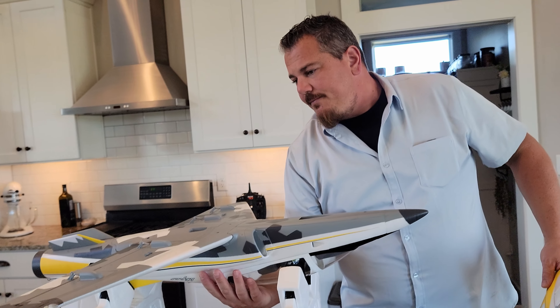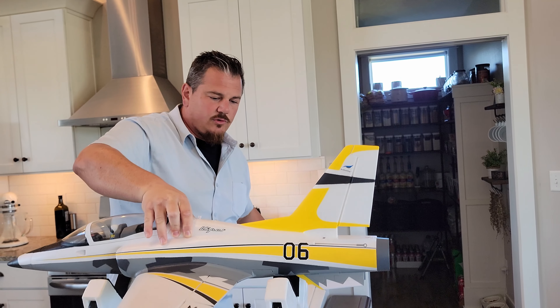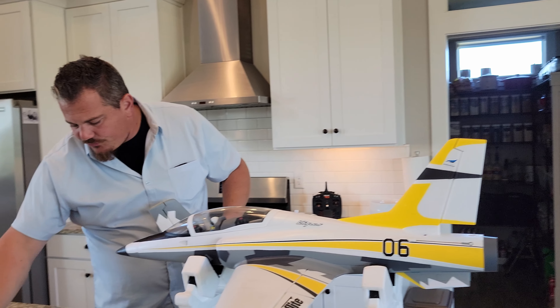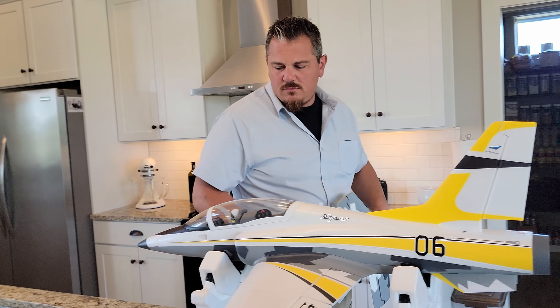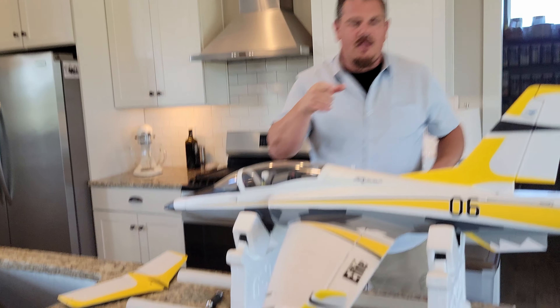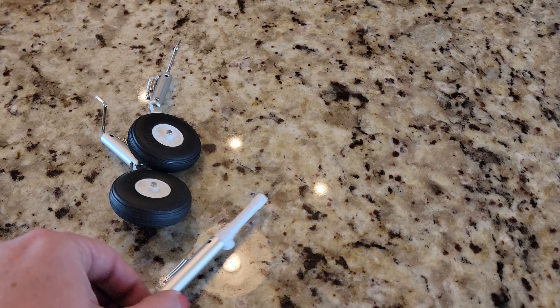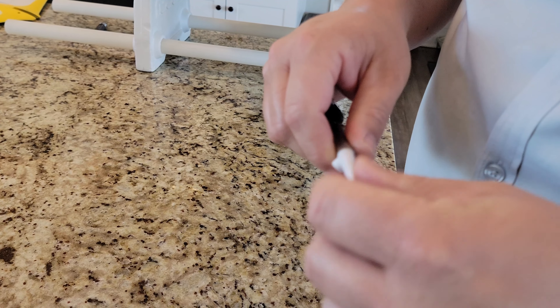I'm going to flip the plane the other way so you guys have a better vantage point. There are three more screws, and the thumb screw turns out to be for the landing gear — specifically the nose gear — because you can put it on here.